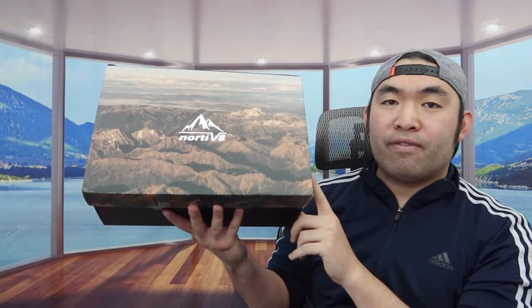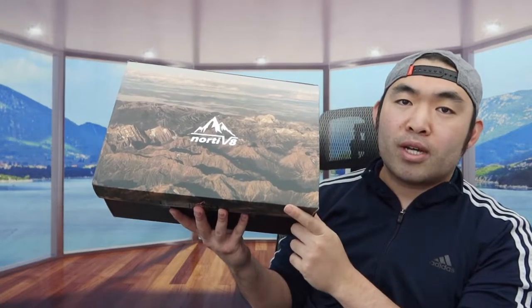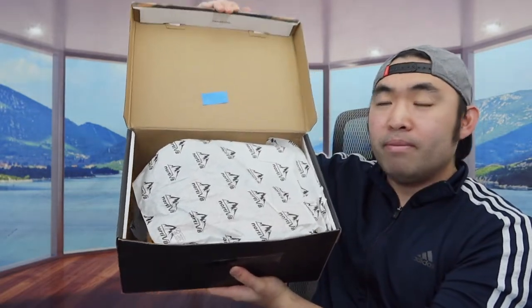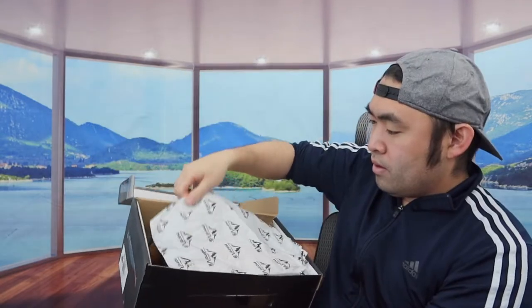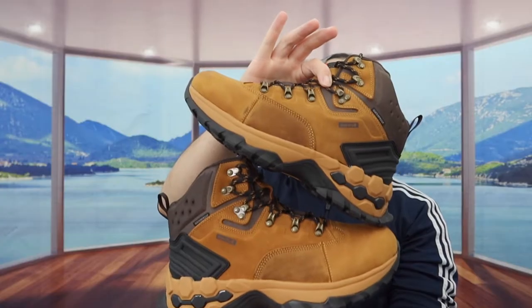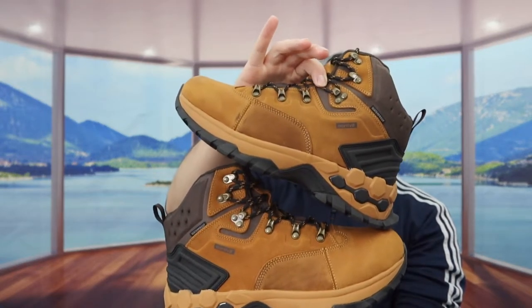This is basically what the package looks like when you guys first get it. Let me open it up to show you guys what the inside looks like. Once you open it up, the box has everything wrapped up inside. Here is basically what the inside looks like — let's take out both of them.